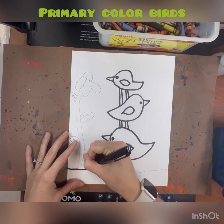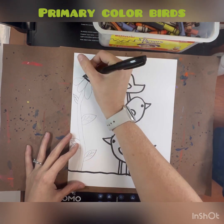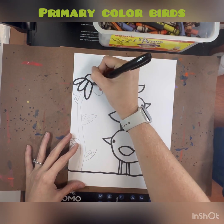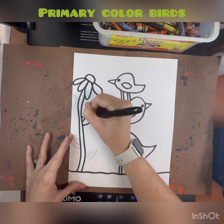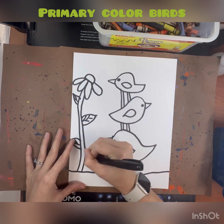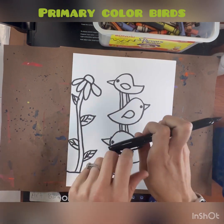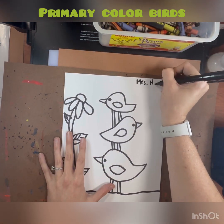When you get done tracing your lines with the sharpie, we're going to be coloring in our birds. We're going to be coloring in our three birds using a certain color scheme. Does anybody remember what that color scheme is called? That's right — primary colors.